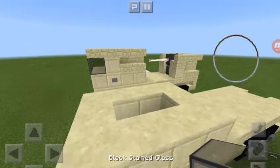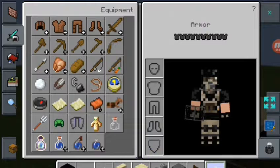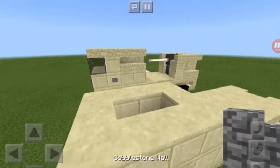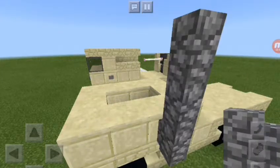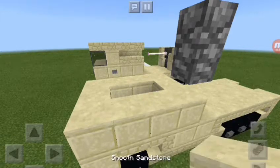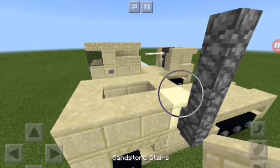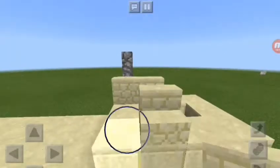That's going to be a bit more interesting. Let's just place down these doors. Put it on one block, because that doesn't look right. Much better. There we go. Just put the glass there.